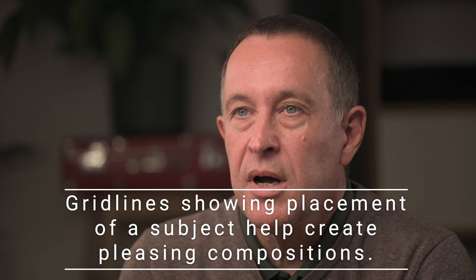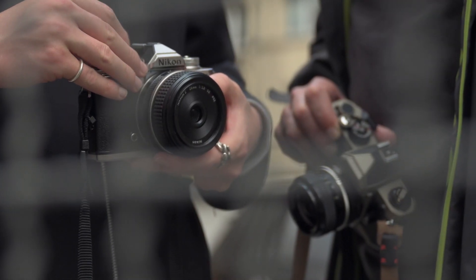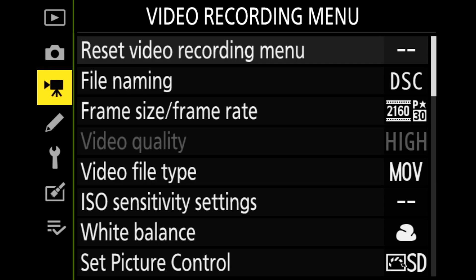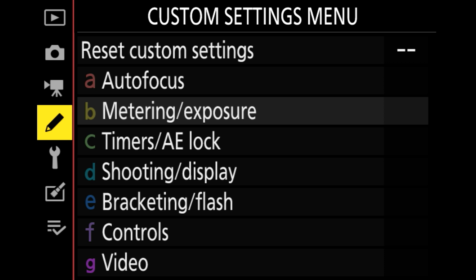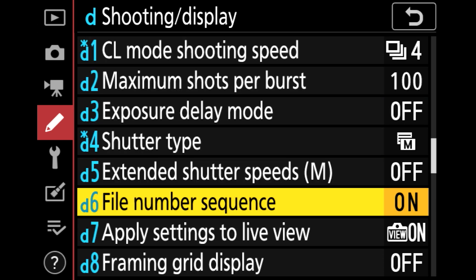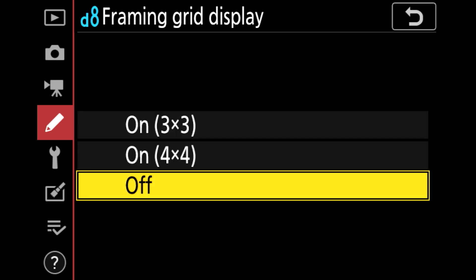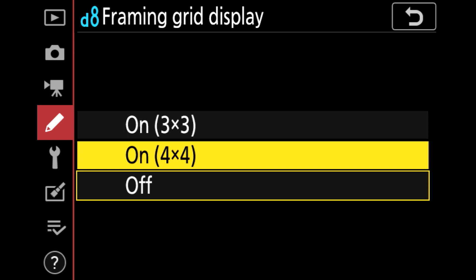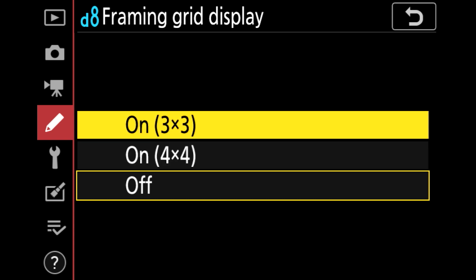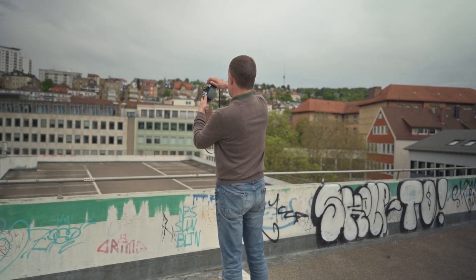This is a good example of how modern cameras can help you as a photographer. My old Nikon FE camera had guiding lines in the viewfinder. Now I'll show you how to activate this function on the Nikon ZF-C. Press the menu button, then find the custom settings menu, the sub-menu shooting display, and then the sub-menu framing grid display. There you find three options: number one is off, number two is 3x3, and number three is 4x4.